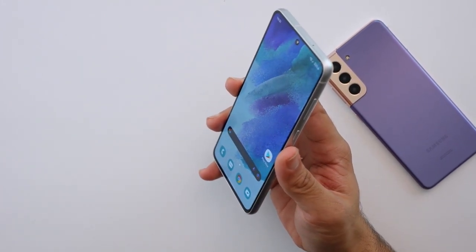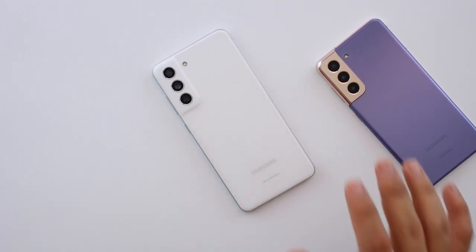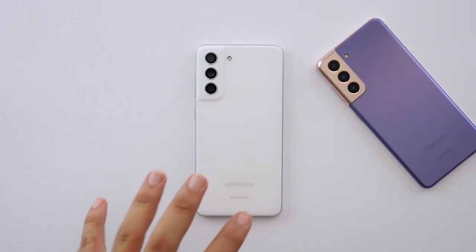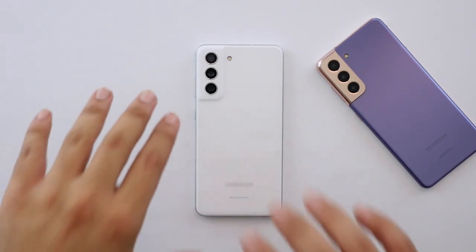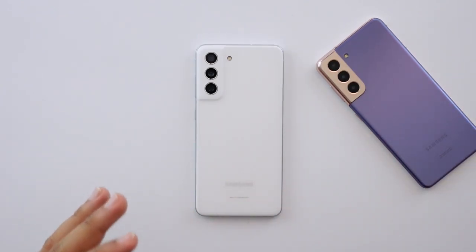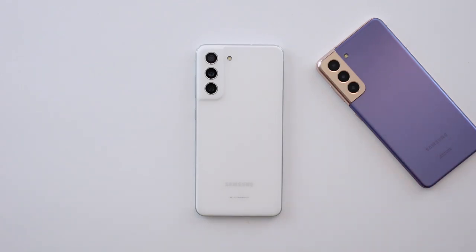Overall, very impressed on an initial impression. I'm not sure if I can recommend it just yet — it's going to take a little bit more testing to tell you what I'm truly thinking about this phone. Let me know if you guys have any questions about the S21 FE, and if there are any comparisons you want me to make with the S21 in particular, since that will be a whole video on its own.